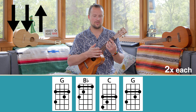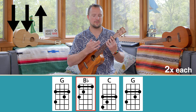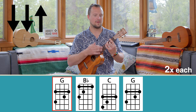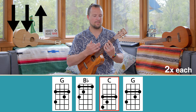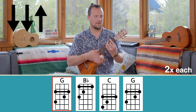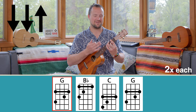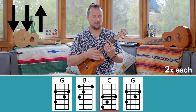Two times per chord. One, two, three, four. One, two, and two. And one, two, and — up to C. Back to G. Keep it going. Last time, make it your best repetition. B-flat — keeping your eyes on the hands — and we end on G.